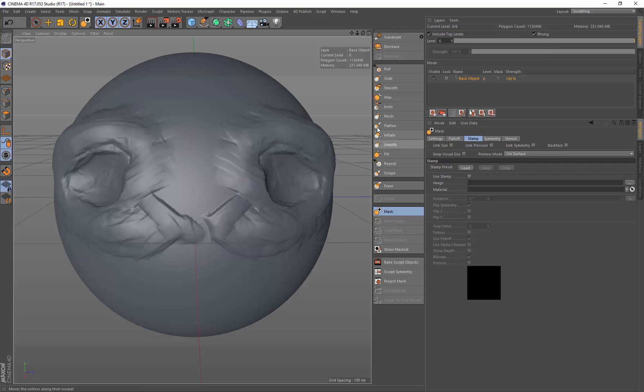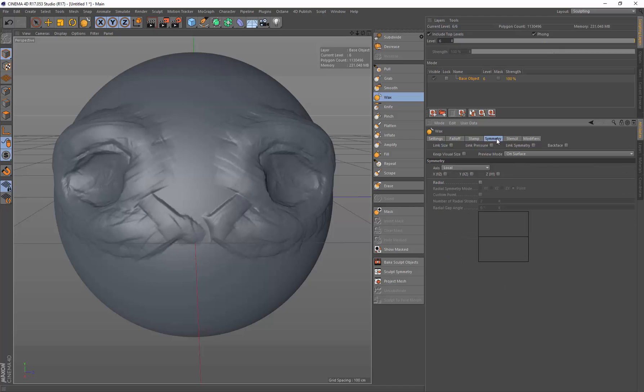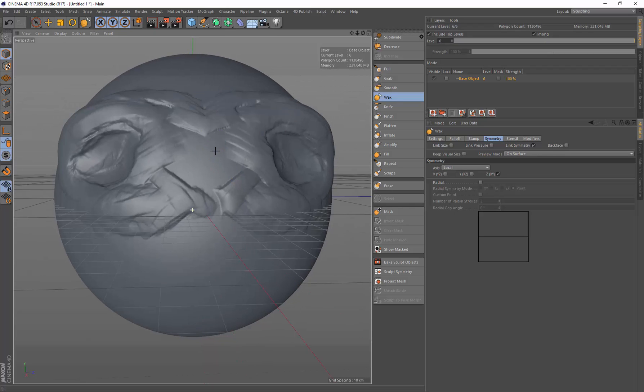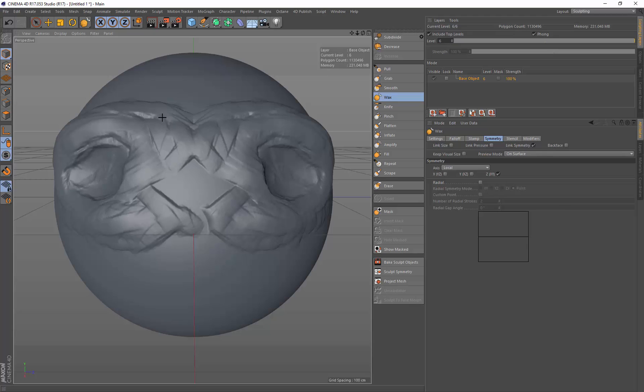Now I'll clear that mask and switch back to the wax tool. I'm going to turn on symmetry mode and set sculpt symmetry around the Z-axis, so when I sculpt it will affect both sides. I also want to make sure that when I swap tools the symmetry stays linked, so I click 'link symmetry' as well. Now I've got sculpting set up on both sides of the model and I can sculpt in detail.